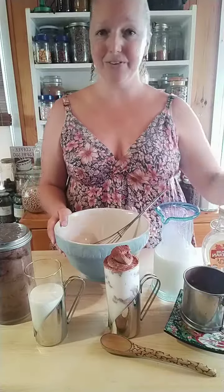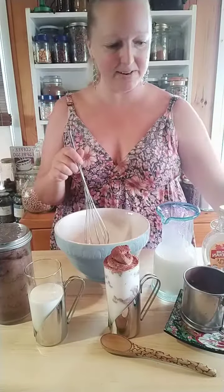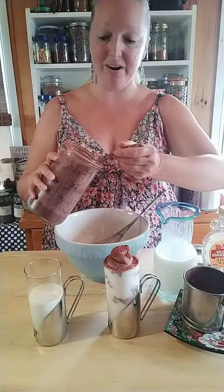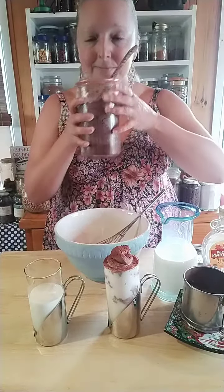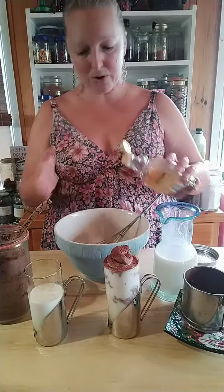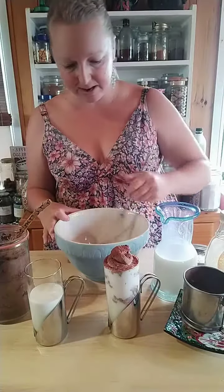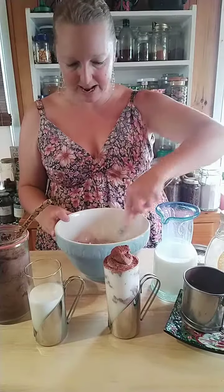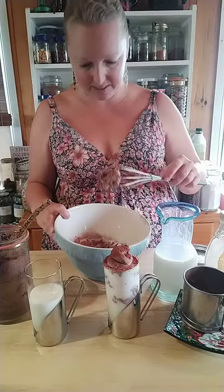Then all you do for the rest is pour in your heavy cream — I usually do about a third to a quarter cup — then a scoop of cocoa powder. I love to use Dutch cocoa because it is so glorious, it smells amazing. I just opened the jar so I can smell it, and then a drizzle of maple syrup, or you could add sugar or stevia or whatever makes you happy. Then you just whip it up until it's all together — it will turn a nice creamy light brown. If you're using real cream it whips up that fast, like that's not even 30 seconds.